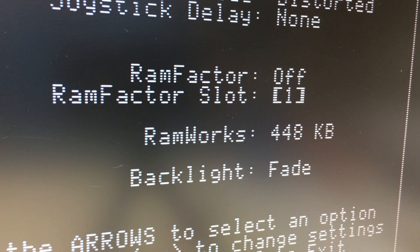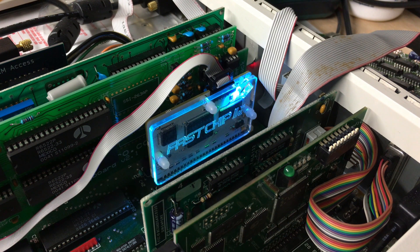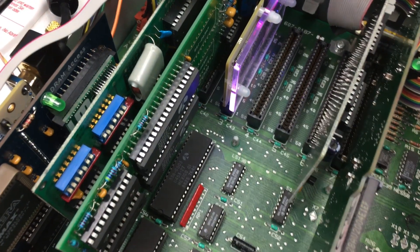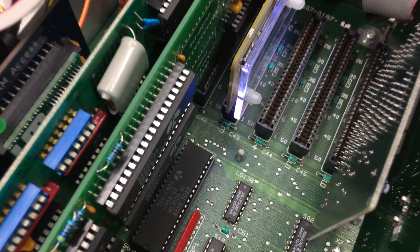It can emulate both slinky-style memory cards and RAMWorks memory — three cards for the price of one. It even has an RGB LED with multiple settings. Pretty! And probably the best feature? It can go in any normal slot, even the normally unusable slot 3.